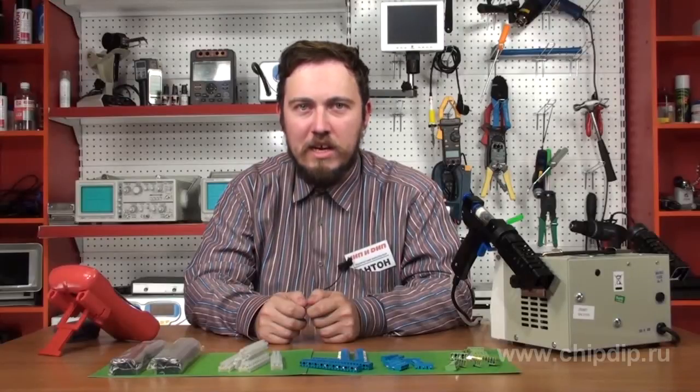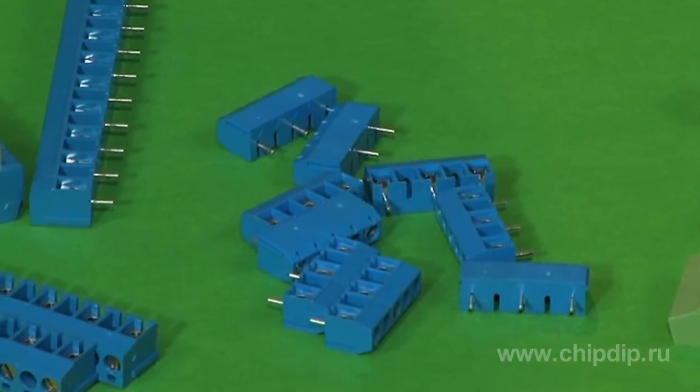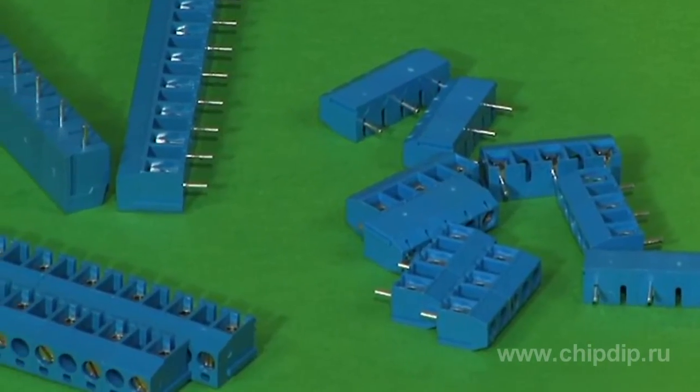A terminal or terminal block is an electrical joint between wires or devices. It is made of dielectric material in the form of a block with several metal contacts to which the wires are fastened.